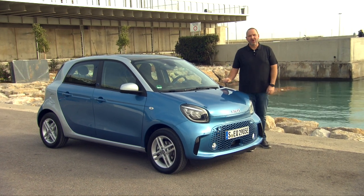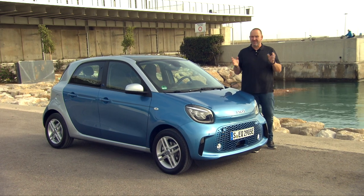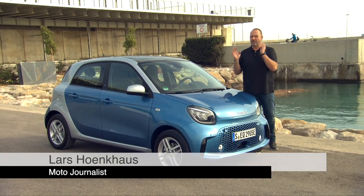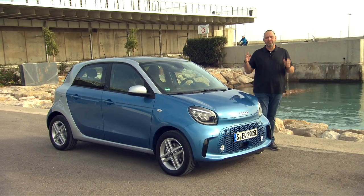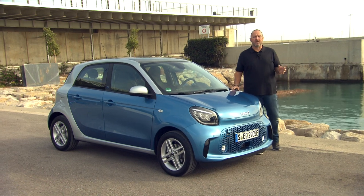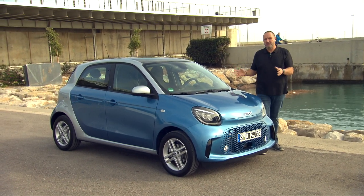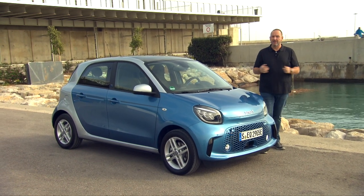Since 2007 there has always been an electric version of the Smart model available, but today Smart is the first company worldwide to change completely from combustion engines to electric cars. They now present the brand new Smart 4.2 and Smart 4.4 models, and today I'm going to check what's new regarding design, range and battery, and connectivity.